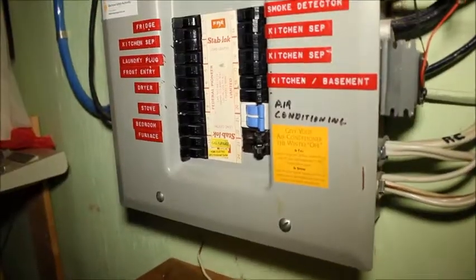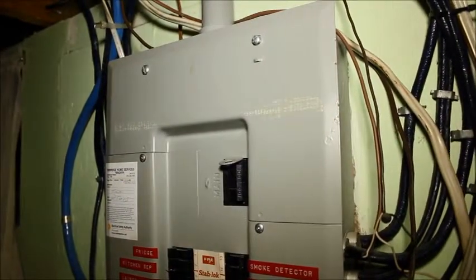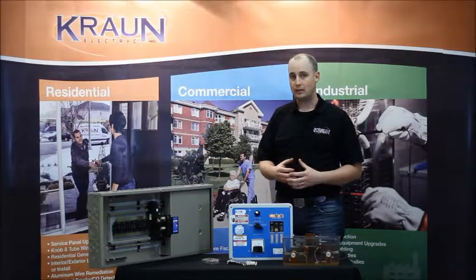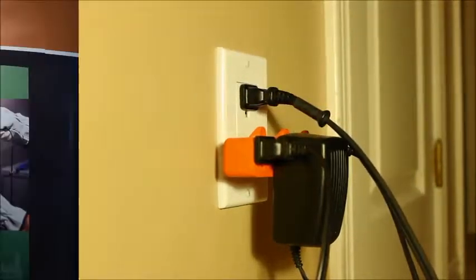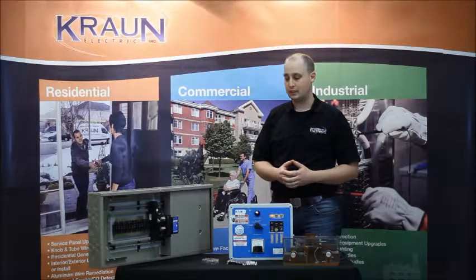Everybody's familiar with either the fuse panel or the circuit breaker in the basement. Both of those types of devices are built to capture what are called short circuits and overloads. But one of the big major issues in electrical in your home is an arc fault, and many people are not familiar with what an arc fault is.